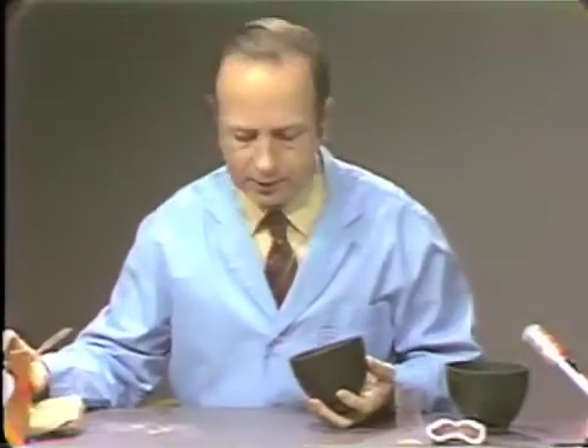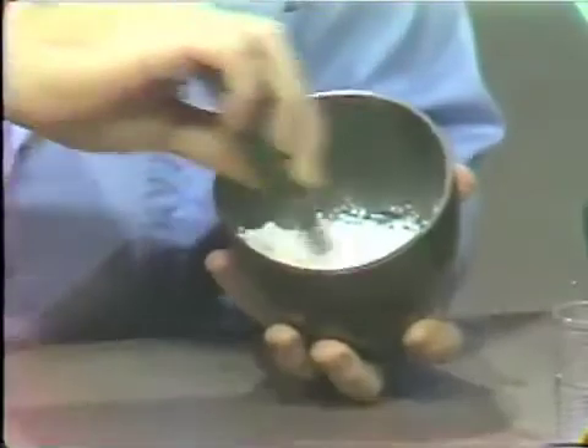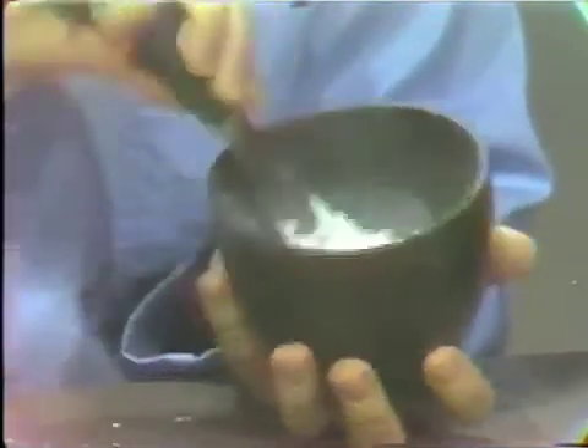Now we will start the stopwatch because this particular mix should be mixed for one full minute. Initially we are simply only trying to wet the powder. Once the powder has been wet, we use essentially a stropping action to thoroughly mix this material. It will seem rather stiff at first, but it will become less viscous as you continue. One minute seems like a long time to mix, so you should check your initial mixes with a stopwatch to be sure you are mixing one full minute.